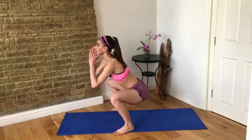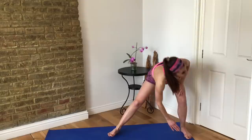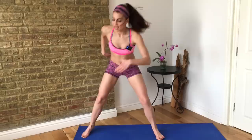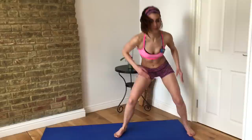Our next superset starts with lateral lunges, then we go into tricep dips. For the lateral lunge, you lunge into one leg, touch the floor, then go to the other side — up and down, up and down. Push off your foot to come back up, crossing over to each side.